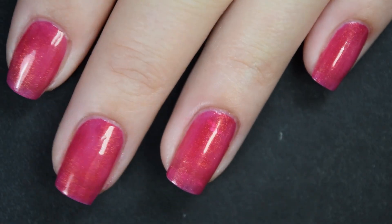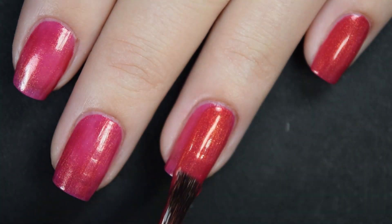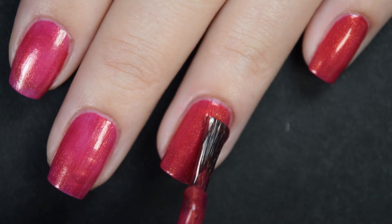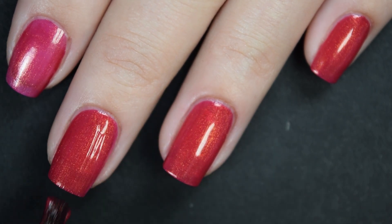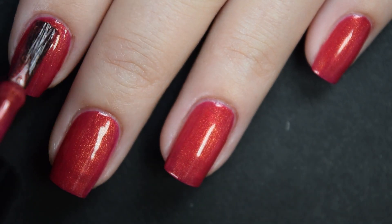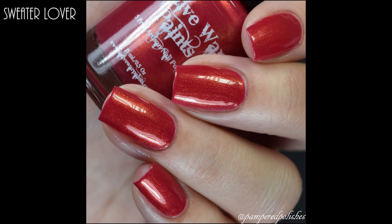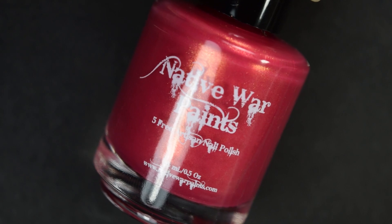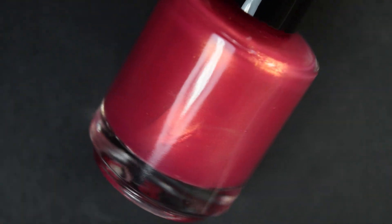I had no troubles with removal or making a mess because these are shimmer as opposed to glitter. This one does cover completely in two coats, and it also appears to make it a lot more red as opposed to that raspberry color it looked on the first coat. So there is two coats.